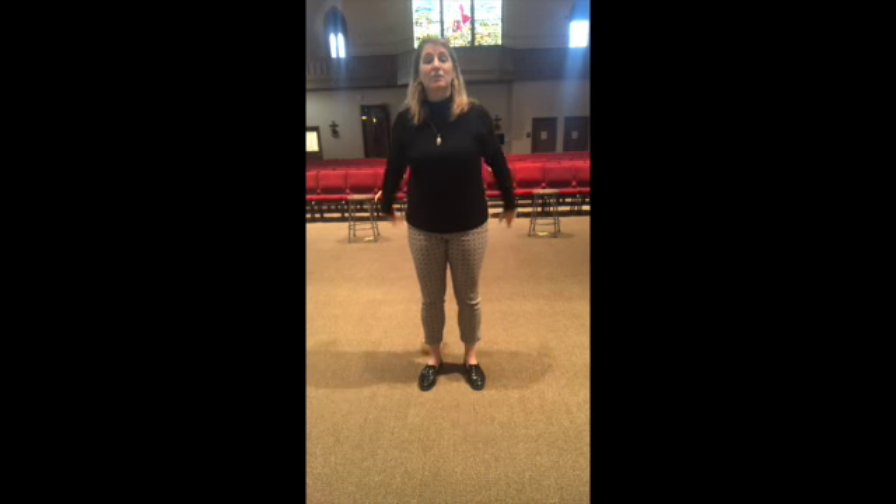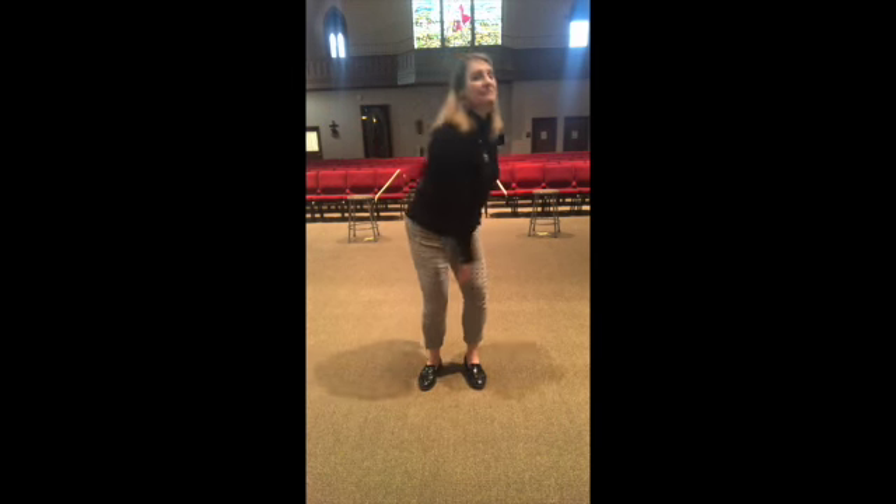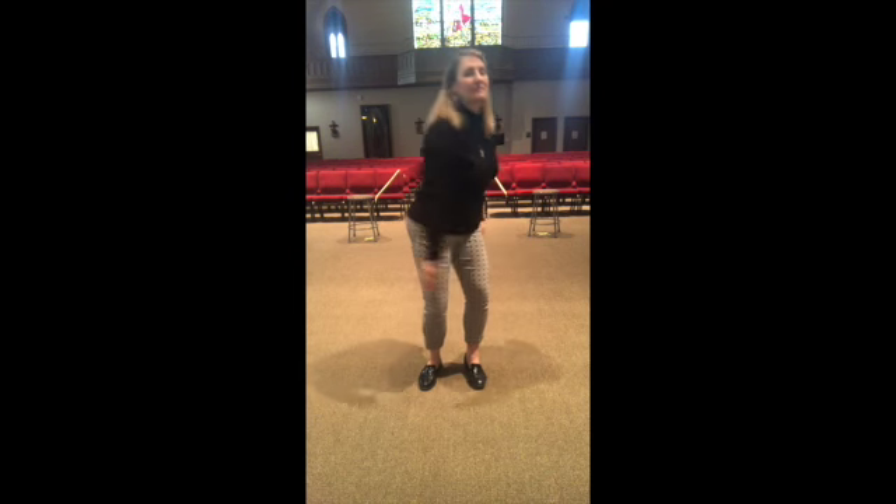Medium swings. Get ready, we're going to do some big swings. Try your other arm.